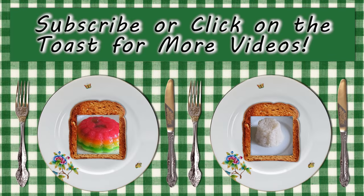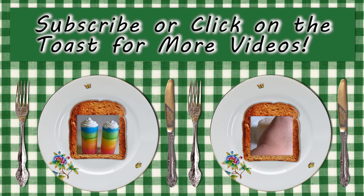If you like this video don't forget to subscribe, give it a thumbs up, or click on the toast below to watch another one.